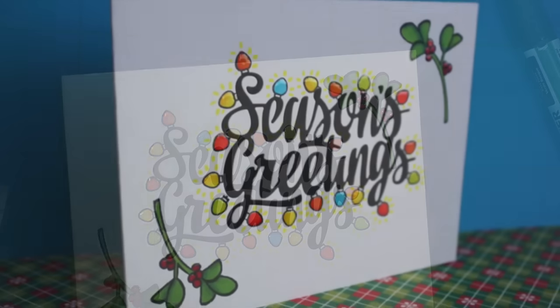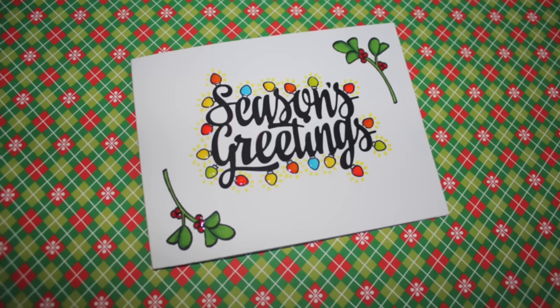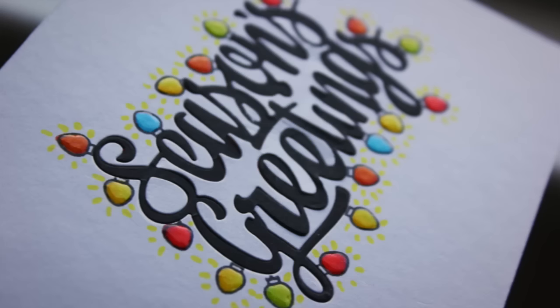And that finishes the card for today! I hope you enjoyed this clean and simple card. Thank you so much for watching, happy holidays, and see you again soon with a new video. Bye!